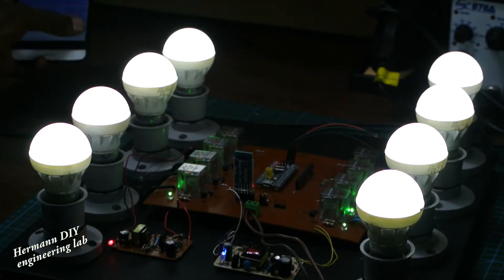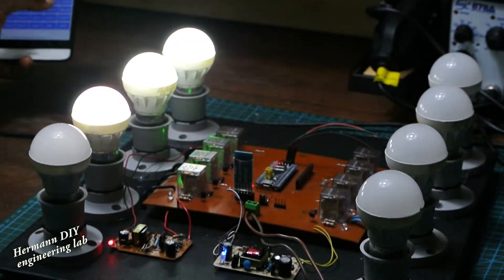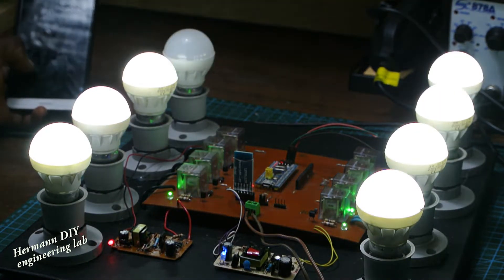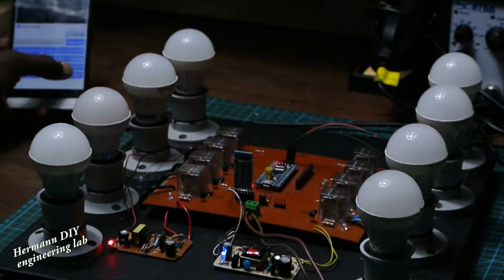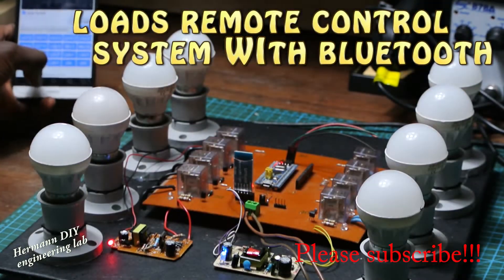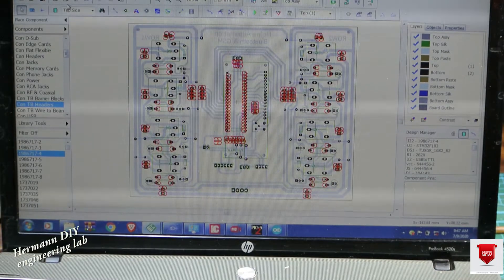Hello, I'm Herman, welcome to another one of my videos. Today I'm going to build a load control system using your phone via Bluetooth. With this system we are going to be controlling 8 loads using Bluetooth from our cell phone. Let's get started. After writing my code and then designing my board using PCB design software called ZipTrace.